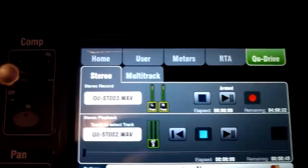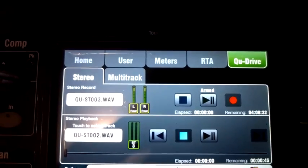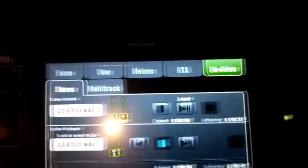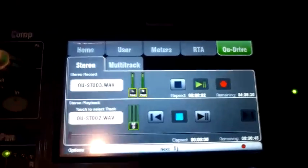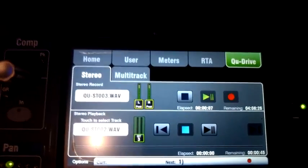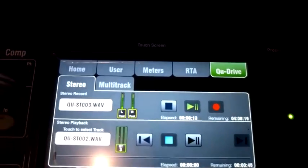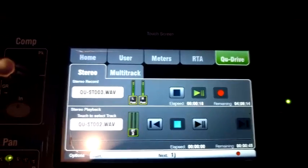It looks like we've already selected our source. I can actually start the recording here, then turn something on by unmuting. That's probably too high. OK, so it started recording. I think I've selected stereo mix as the recording source.